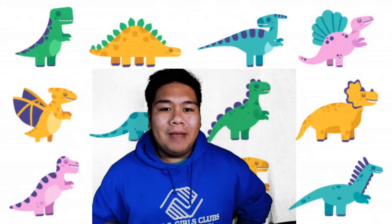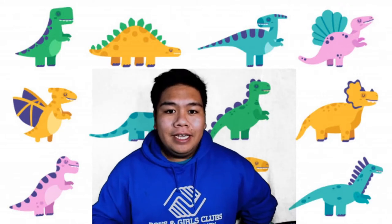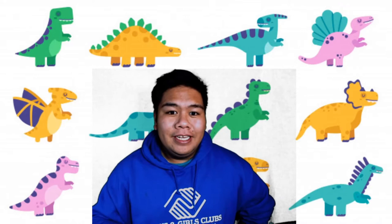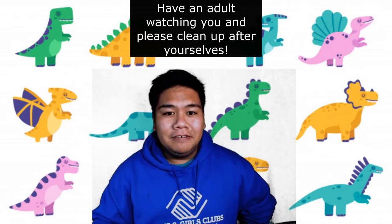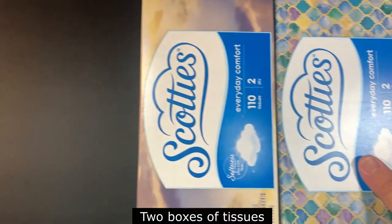Hi guys, Mr. Josh back again. Today our theme for this week is prehistoric times, and in today's video I'm going to show you guys how to make dinosaur feet. Before we get started, just remember to have an adult with you at all times while you're making this project, and please remember to clean up after yourselves.